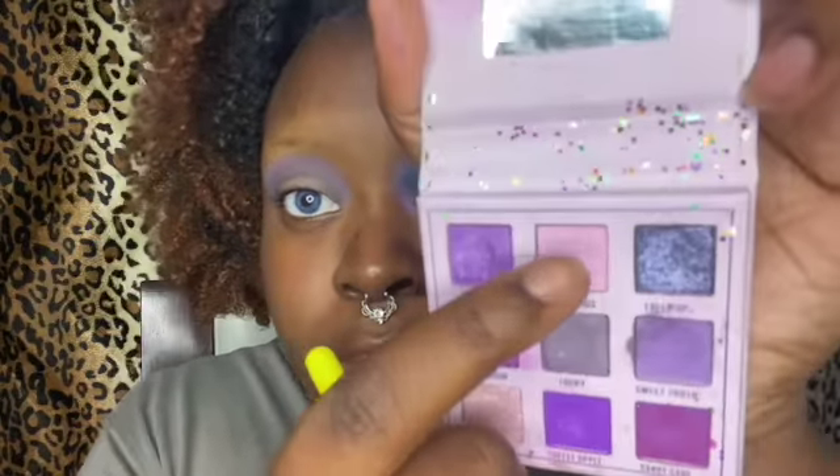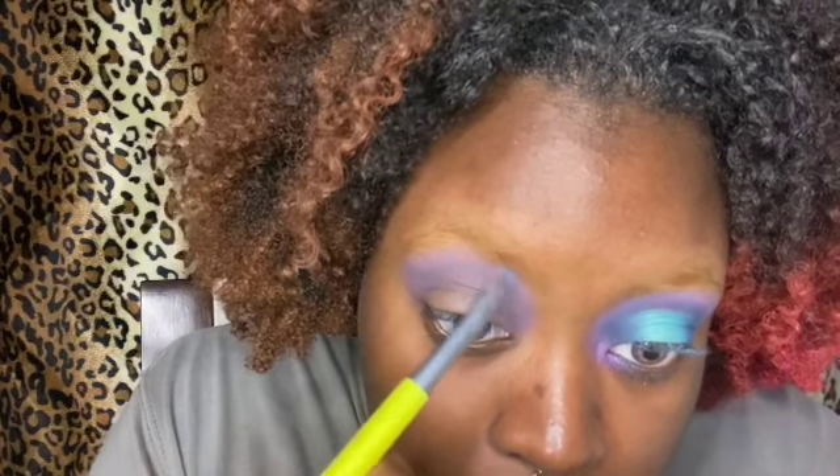Then I went into the shade Candy Floss and I'm just going to put that above what I did with the other shade. Again, it's okay if it touches your eyebrow. I'm going to go back into Sweet Tooth just to fix the blend between the colors until I like it, and then I'll be right back.